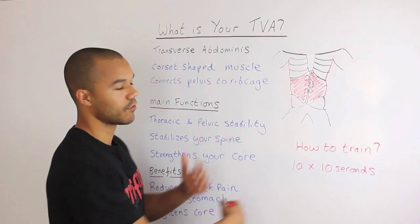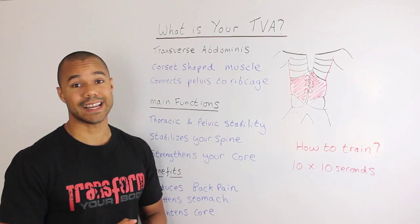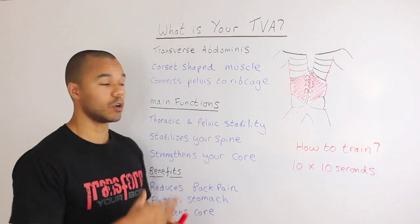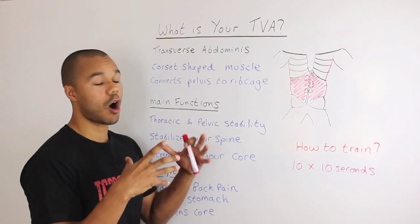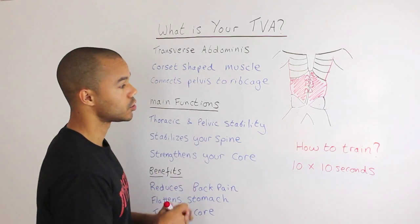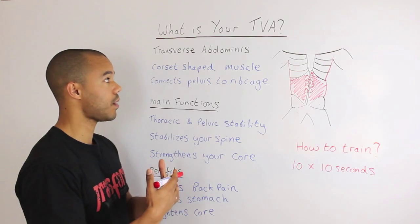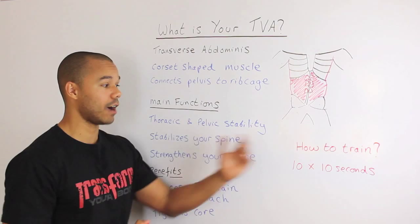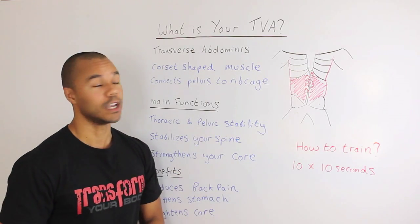After you've been doing that for a while and it's starting to activate well, I suggest you start doing that while performing particular exercises. For example, I draw my stomach in when I'm doing squats because it helps reduce my back pain and holds my core together — very important when doing heavy squats. Start off with 10 times 10 seconds drawing your belly button in towards your spine. I hope that gives you more information on what your transverse abdominus does, how to activate and train it, how to flatten your stomach, and how to reduce your back pain. Good luck guys.